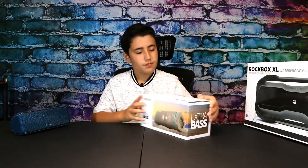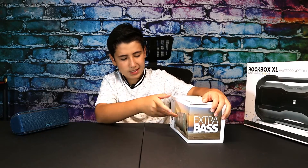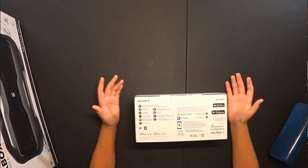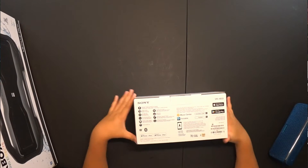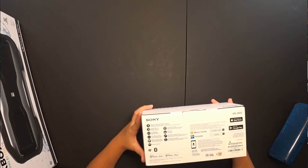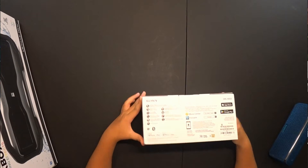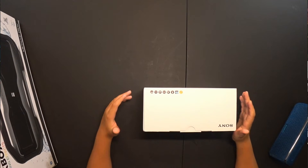The first thing you notice is the box. On the front we have 'Sony Extra Bass, 24 Hours, SRS XB33' with some nice art. On the back we have the specs: IP67 waterproof rating — so it's waterproof, dustproof, shockproof, rustproof, and saltwater resistant. It also features live sound mode, party connect up to 100 speakers, USB Type-C, X-Balance speaker units, long battery life up to 24 hours, stereo pair, speakerphone, voice assist, and USB power port which basically functions as a power bank.